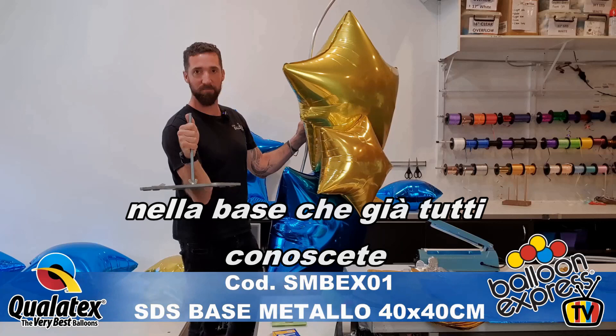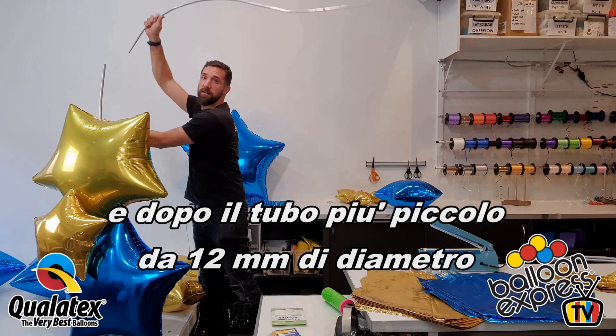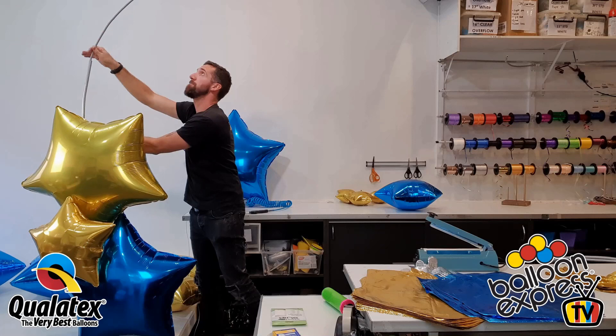We've spoken about base plates many times, so we can include a link here in the video. The larger 16mm fits over the threaded rod, and here we have our smaller 12mm piece, which just has a bit of curve to it, and it comes in like so.